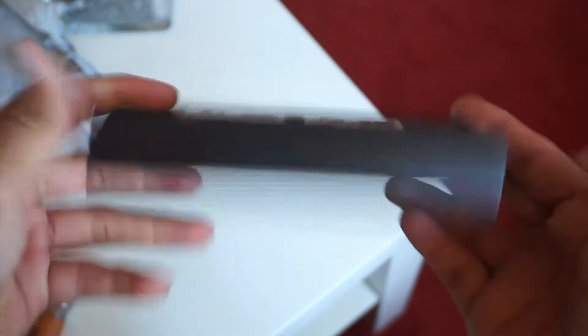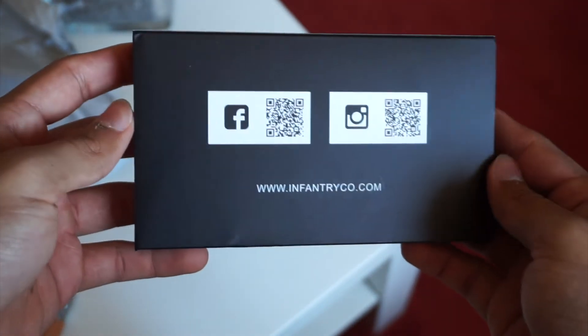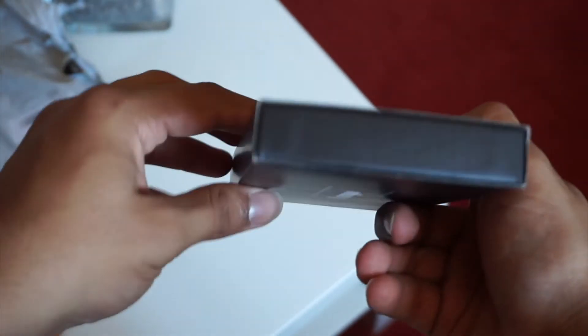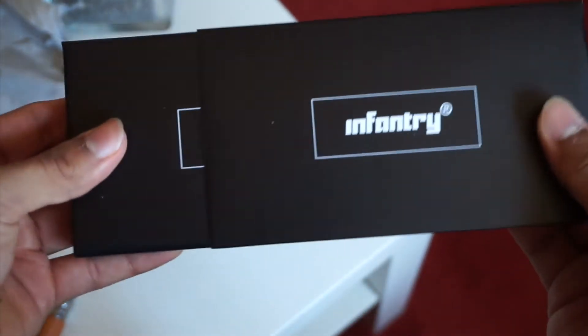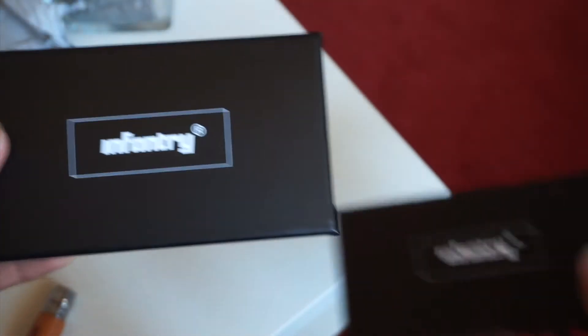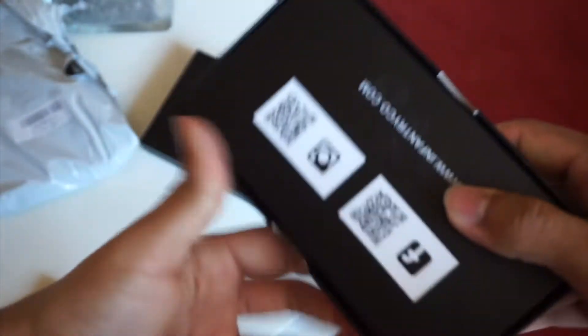It's known as the Infantry IN-044 — not really a specific name, but let's see how the watch actually is. It comes in a fairly decent box and for about 25 euros or 25 dollars it already seems to be a decent deal.